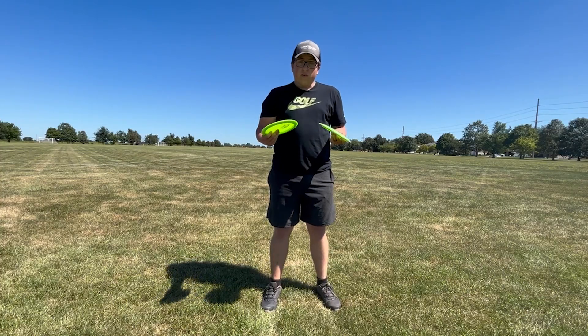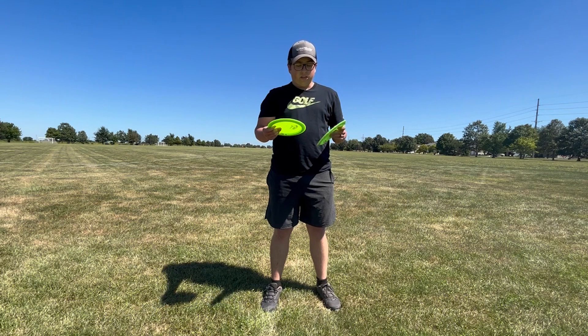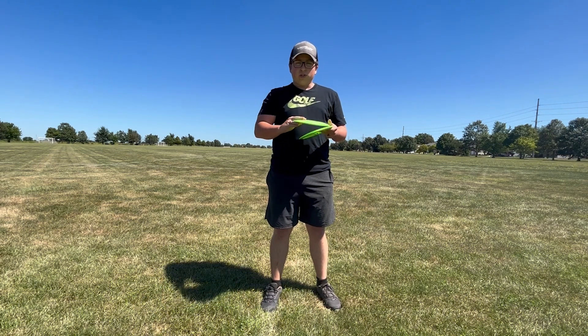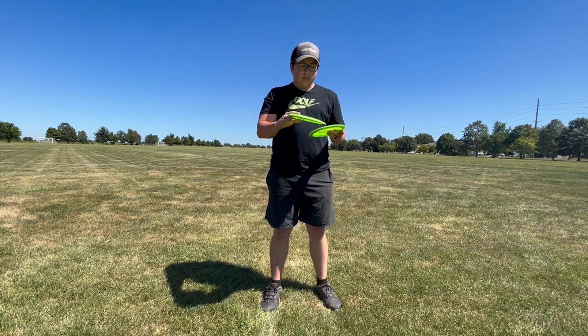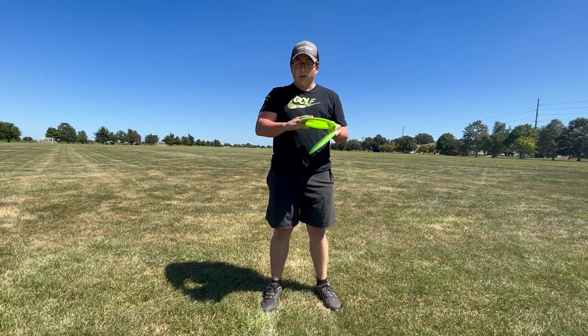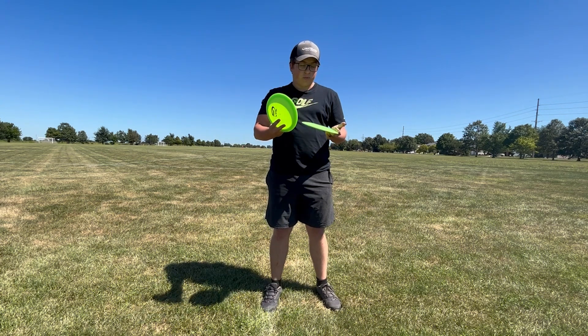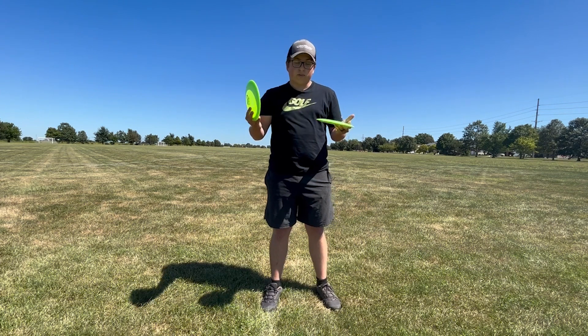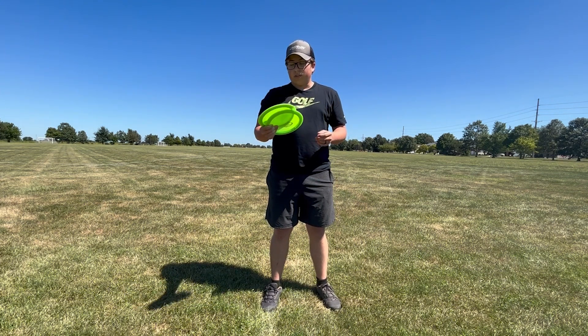After throwing it at about 50% power, I can tell these do have a little bit of flip, but not a ton. When you throw them a bit softer they go pretty straight and then finish hard at the end. I think this would be a great disc for some overstable shots or nice pushing hyzers if you have a lower arm speed. I bet these would be really nice forehand too — I don't have a good enough forehand to throw these, but I think they'd fly really nice forehand.